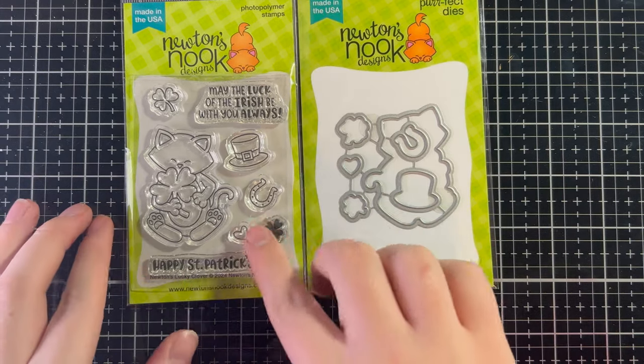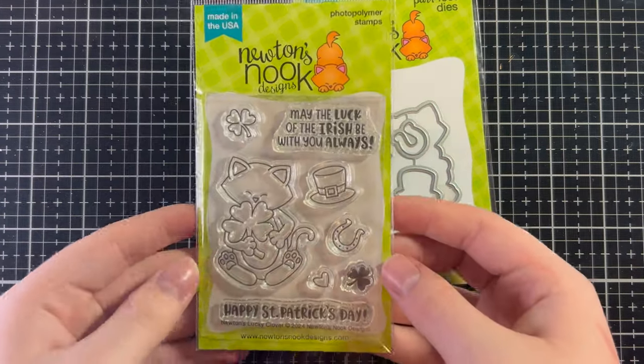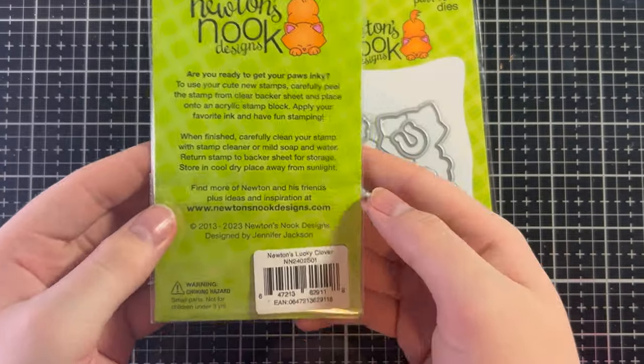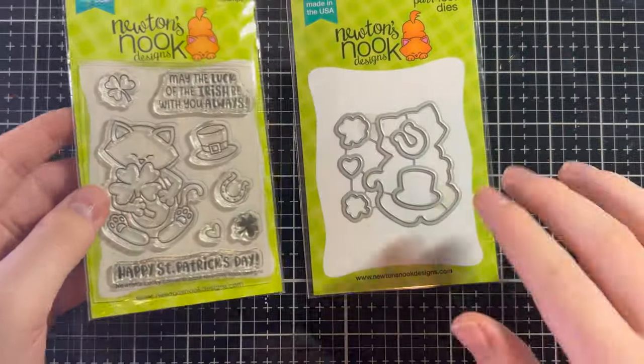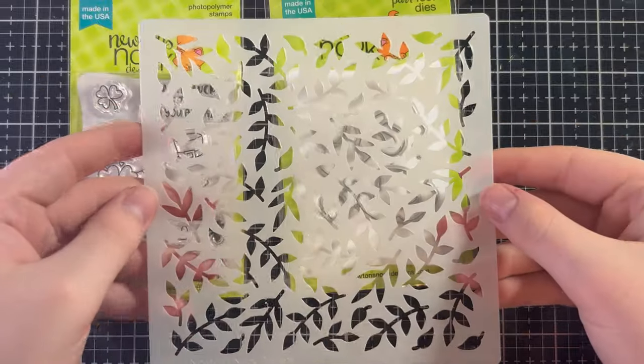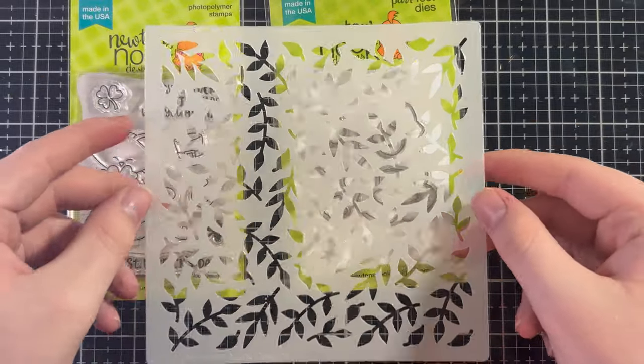Today we're going to be using the Newton's Lucky Clover stamp set. As you can see, we have Newton holding a little four-leaf clover — he is so adorable. We're also going to be using the coordinating dies and the trailing leaves stencil, which is also from Newton's Nook. So let's get started!